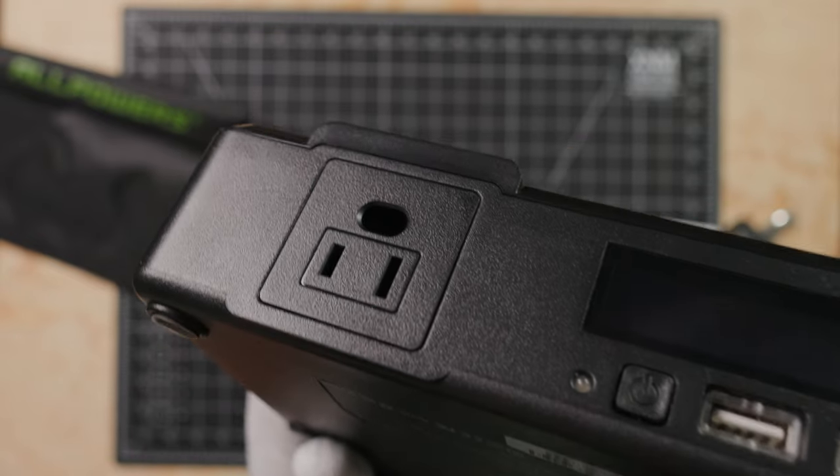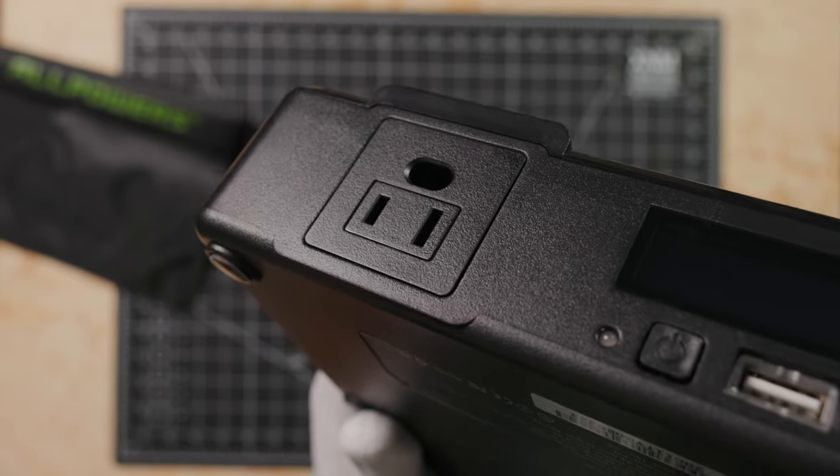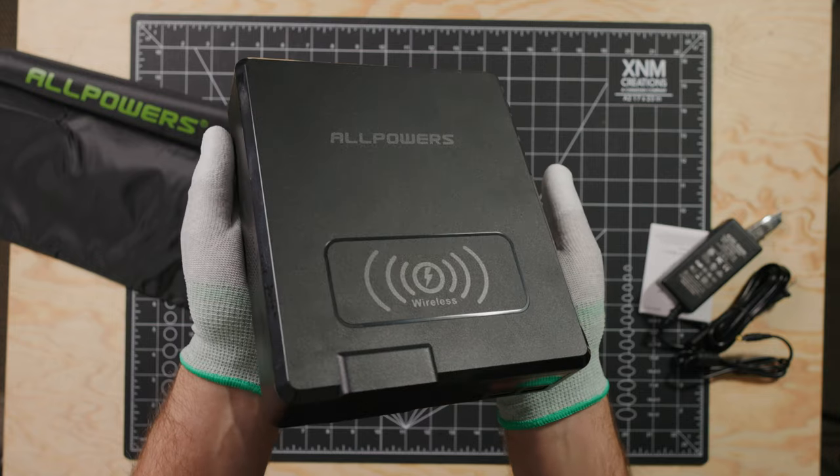On to the most exciting and important thing battery banks do — actually charging your stuff. To do that, we have four output methods over five outputs. There's one AC outlet running at 110 volts, 60 hertz, 200 watts. There's also one wireless Qi charger.